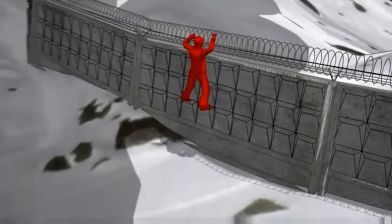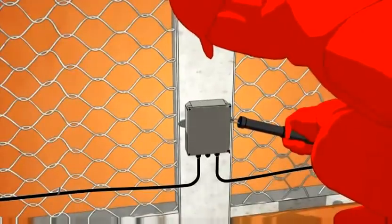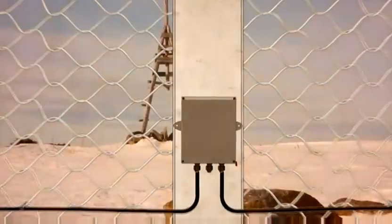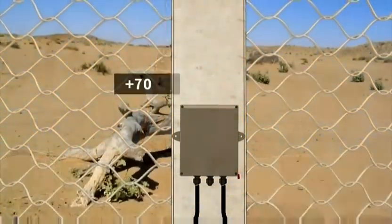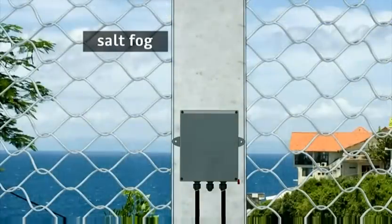As opposed to other detectors, YURSAR protection does not end when there is an electric shocker discharge — the system continues guarding the site as if nothing has happened. YURSAR provides consistent performance in any climate. It has outstanding adaptability to weather and requires no seasonal adjustment.